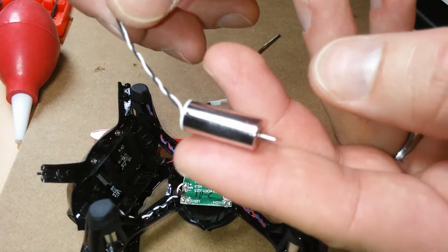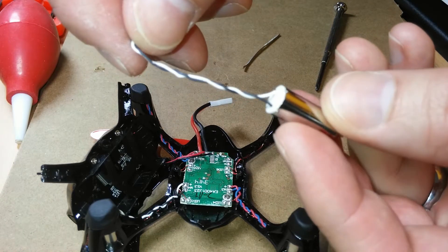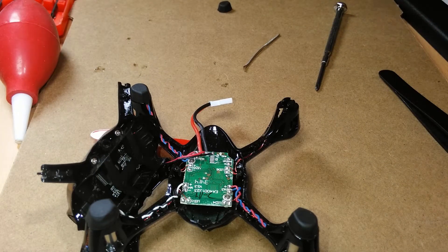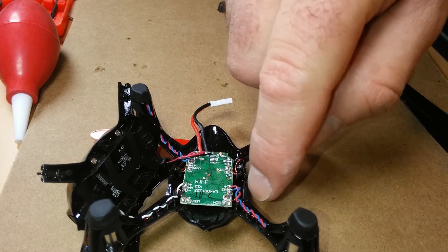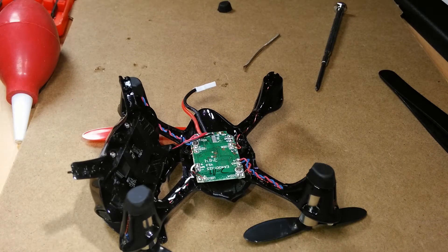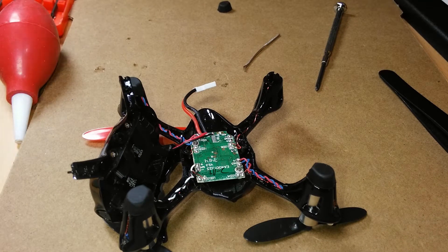Now I've successfully removed the bad motor. Note that there are two different types of wire colors for the motors — red and blue, and black and white. The purpose for the different colors is for the counter-clockwise and clockwise functioning of the motor.